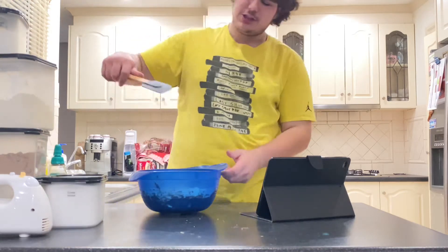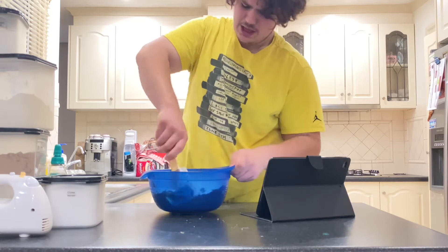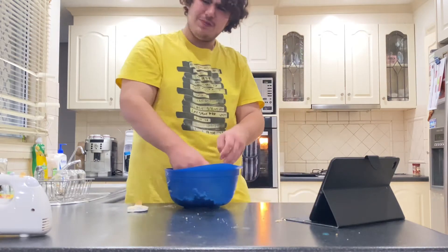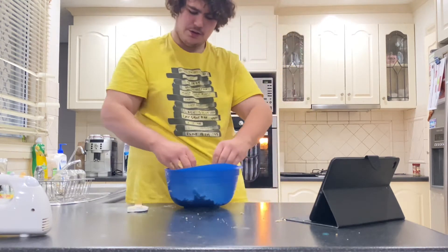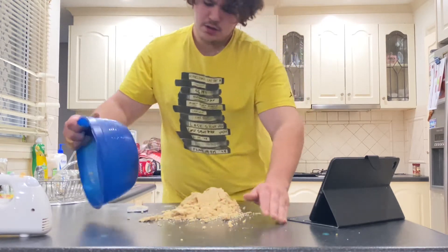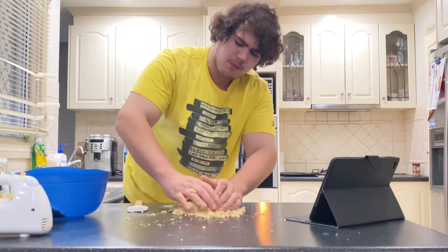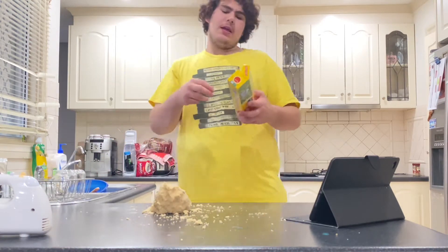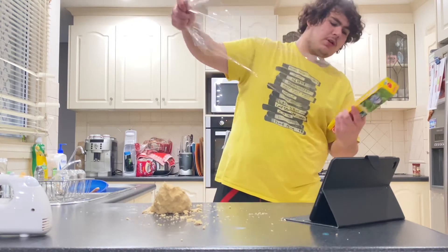With a spatula we're going to mix it around just to combine everything together. I have to use my hands because you've got to be firm to get all the flour together. Now we're going to lay it all on the bench, roll it into a nice little ball, then wrap it in cling wrap and leave it in the fridge for one whole hour.